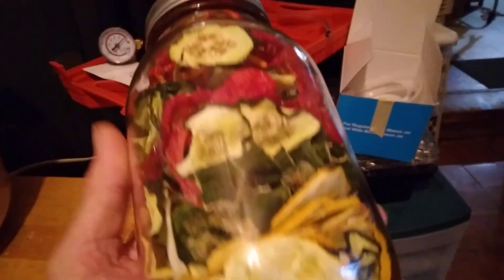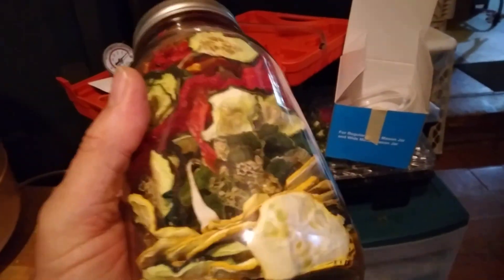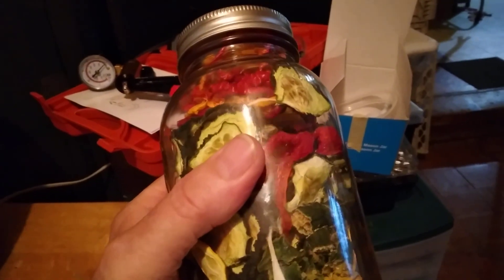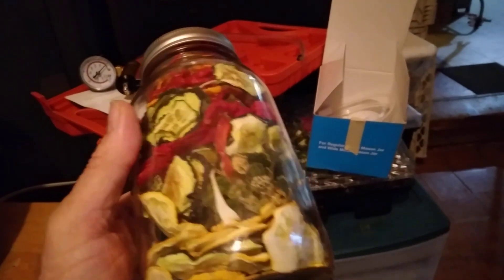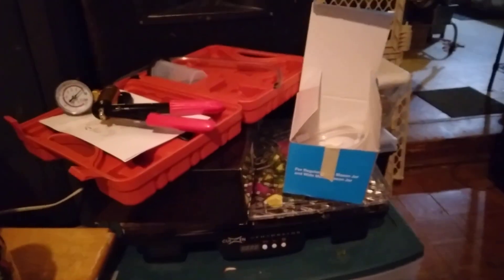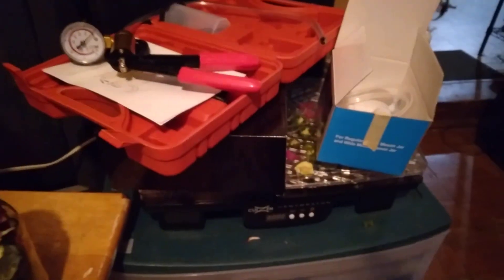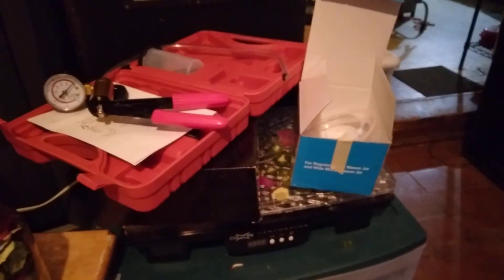I'll do a fruit one and more vegetable ones. You'd be surprised — if you just made vegetable soup, that would probably feed five, six, seven, eight people a meal. You've got to think about how you're going to survive if you can't do your processing. That jar is sealed up and will last for years and years.